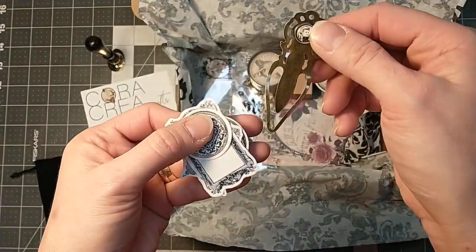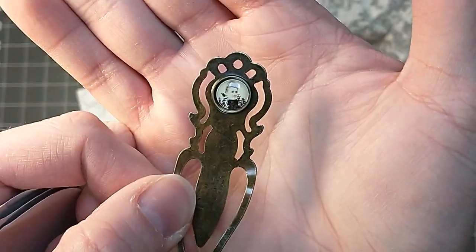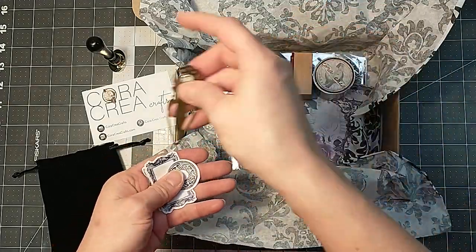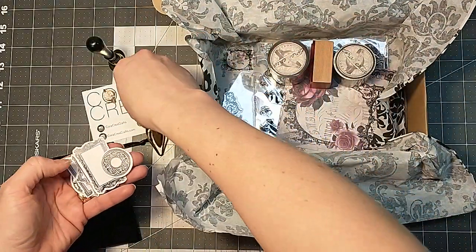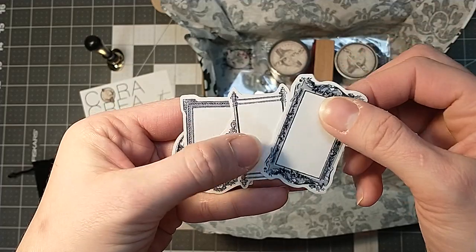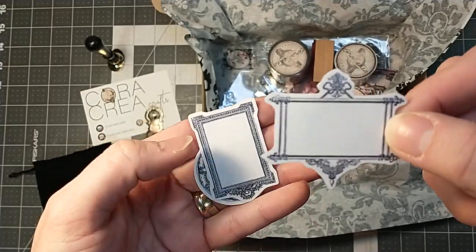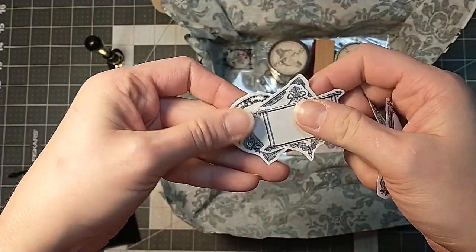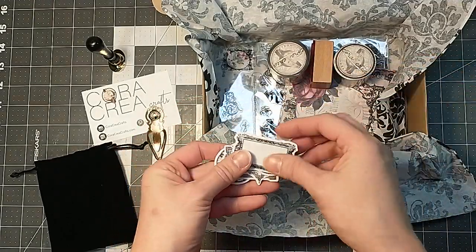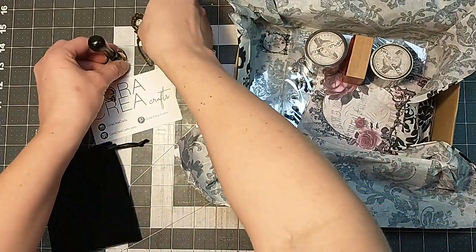Then we've got this cute vintage-looking paperclip thing with a lady's portrait on it. Isn't that cool? That looks really antique and vintage-y. I'll have to hook that somewhere on one of my projects. And then these are all stickers — they look like really intricate picture frames, or those might be cool like a bookplate or something. I was going to make some tags today with the things we got in this box, so we'll get to those in a minute.